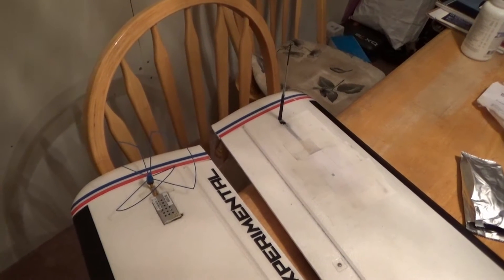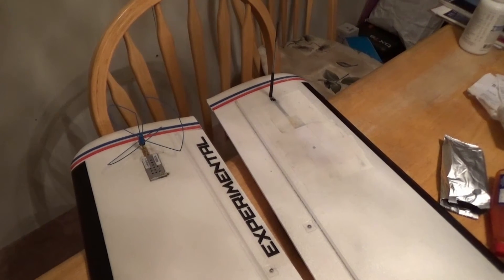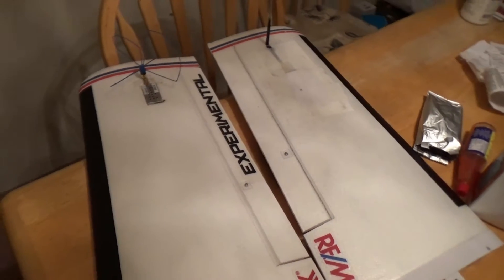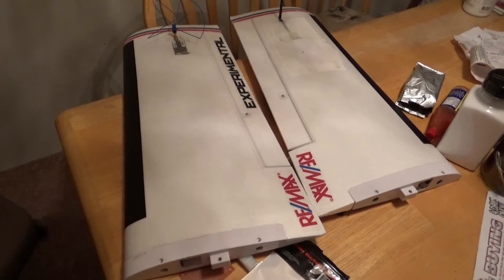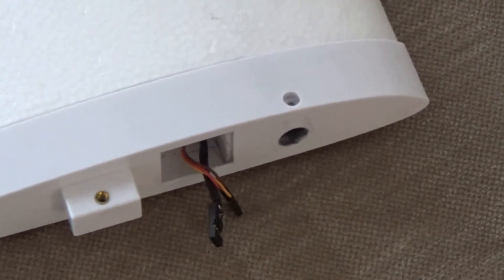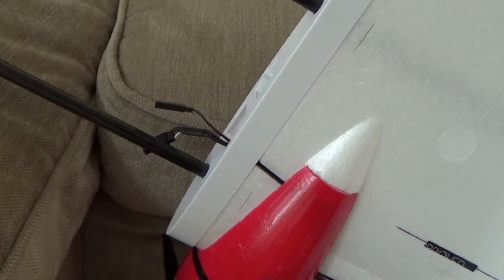There is a great advantage in putting the video transmitter and the control receiver on the tip of the wings for interference. The only problem is how to bring those cables into the plane, especially when you have split wings like this. My first solution was to put JR connectors for the servo, video, and control, but it was a pain to put them together in the field.